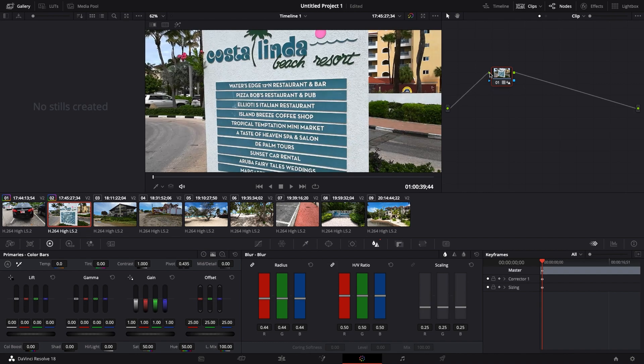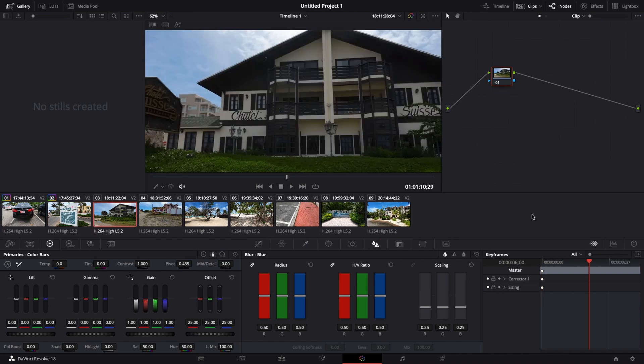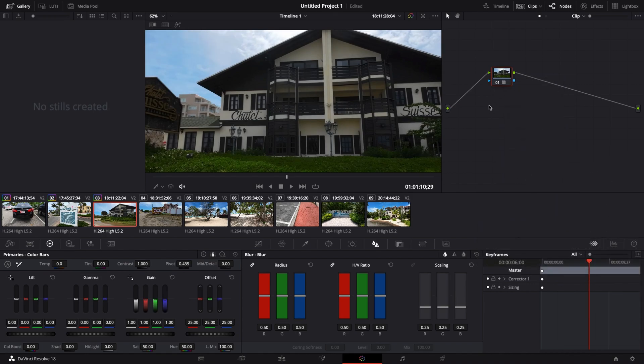There we go — a lot better, isn't it? So maybe it is just the fact that the DJI Action 3 camera doesn't have built-in sharpening and it's reliant on people to do it in post.